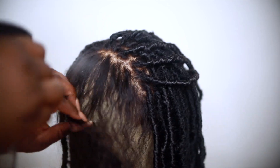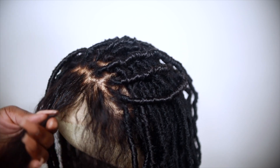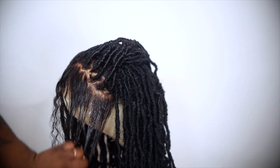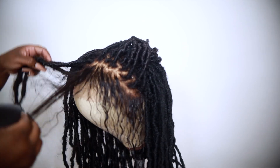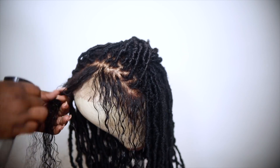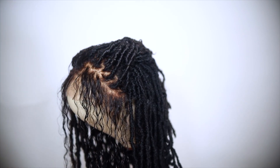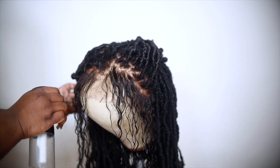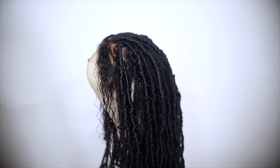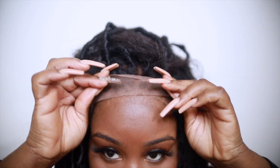The front section is going to give us a distressed bohemian look. I'm going to wet it a bit so the curls can define. I like how that looks — curls in front of the locks — it gives it a really cute look. When you add water, you do want to put a little conditioner on there so the hair can curl back up and hold that curl. I didn't do that in the video but I'm letting you guys know in case you leave hair out.